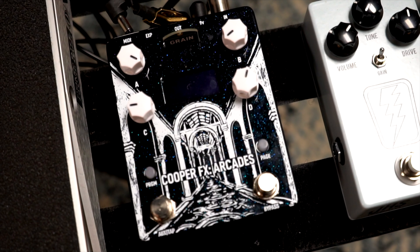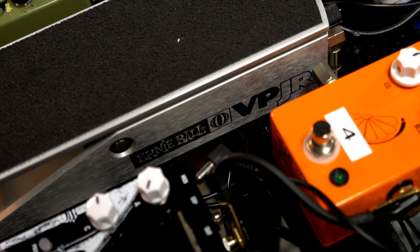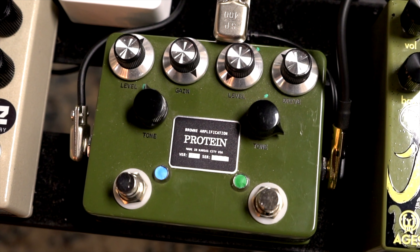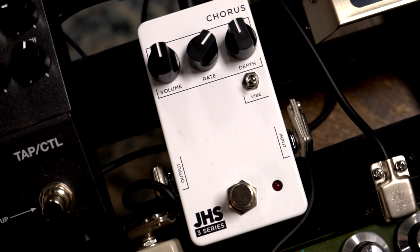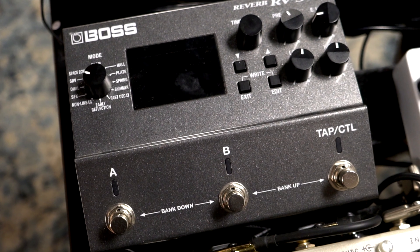The current signal path is: buffer, Cooper Arcade, compressor, volume pedal, dirt, chorus and vibrato, Kilobyte, delay, Memory Man, reverb, and out.